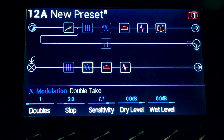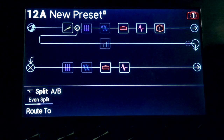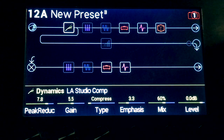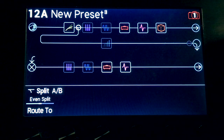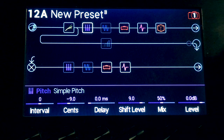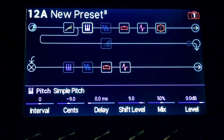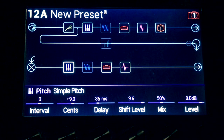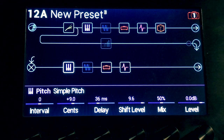All righty, here's what I've got going on for the preset today. There's a gate, of course. There's a compressor. Even split between the paths. The question was why I prefer to run a pair of these — the simple pitch in front of my amplifier — running a plus 9 and a negative 9. And I end up with a sound like this.